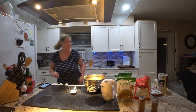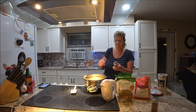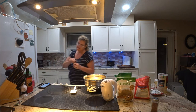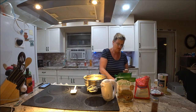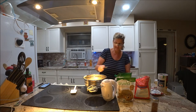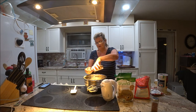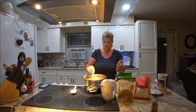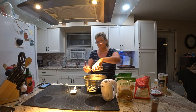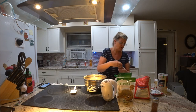And cinnamon — one teaspoon of cinnamon. I'll use the same teaspoon. There we go — I put a little bit and it fell in, but I don't mind putting a little bit more. I like cinnamon; it's good for you.